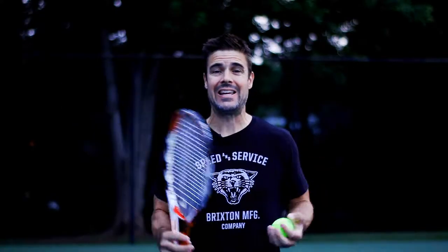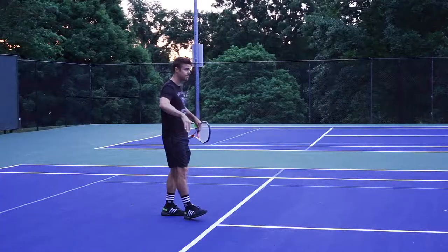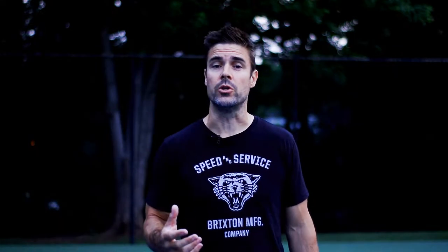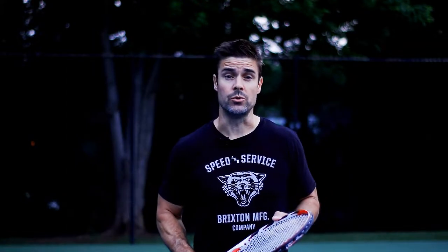Coach Tom here. Today is Lesson 1 on the forehand. We're going to teach you very basically, very simply, how to hit a beginner, easy-peasy, never-hit-the-ball-before forehand. We're starting here on the service line. I'm going to show you how to hit the shot, give you a few pointers to make it easier, some ways you can practice it, and a little test to tell you whether or not you're ready to back up and take on Lesson 2.